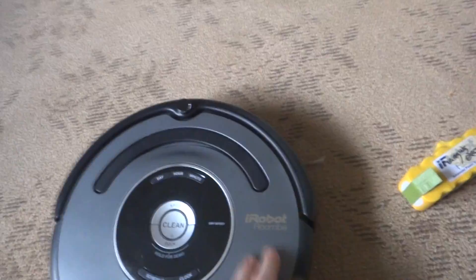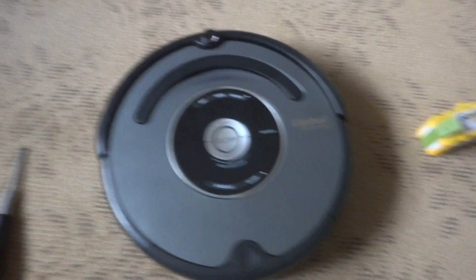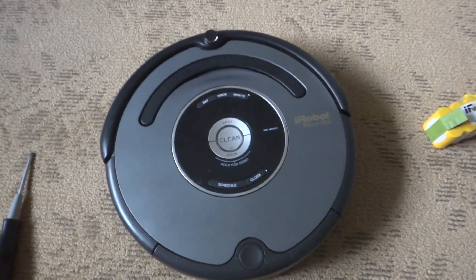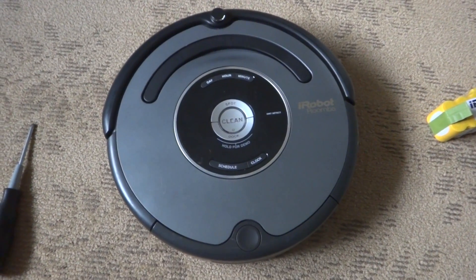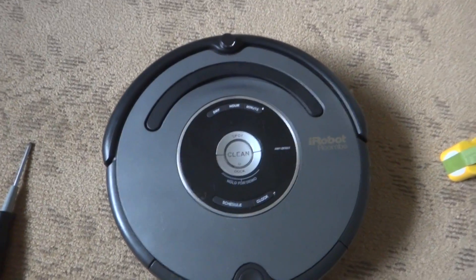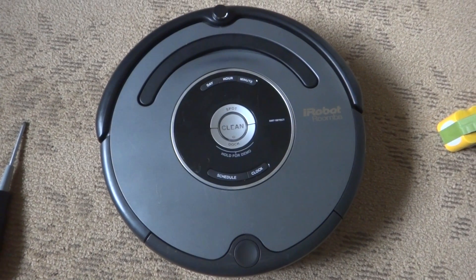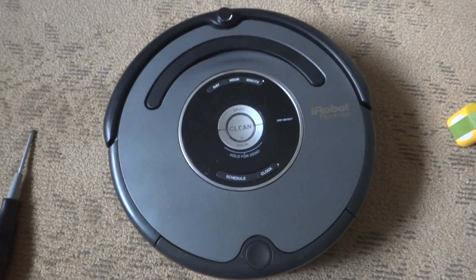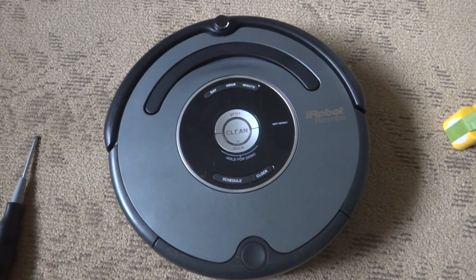After we do this, it might not turn on depending on the battery. Put it to charge and let it charge for 18 hours straight without unplugging it — unplugging it may ruin the battery life. It will blink really fast, twice the speed of a regular charge, which basically means it's power charging and rebuilding the life of the battery. Just leave it for 18 hours without unplugging it and it should be good.